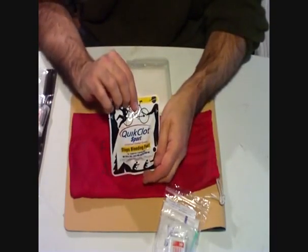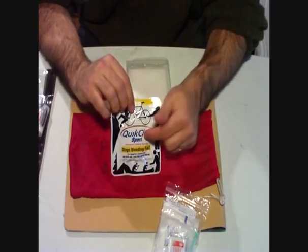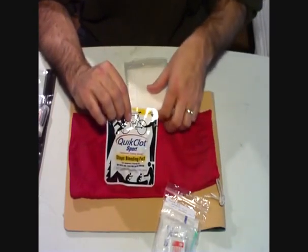Quick Clot — ten dollars. So actually I said ninety dollars total before — I forgot about this. This is another ten bucks just for this one thing right here.